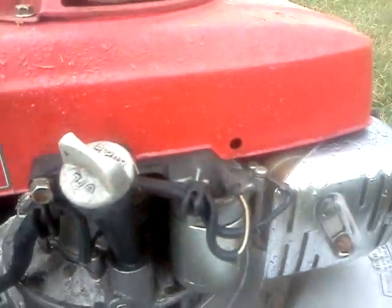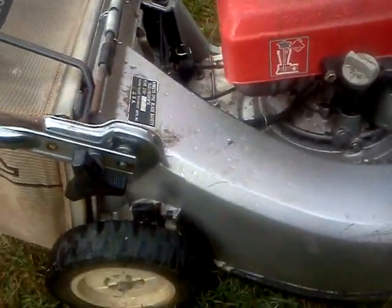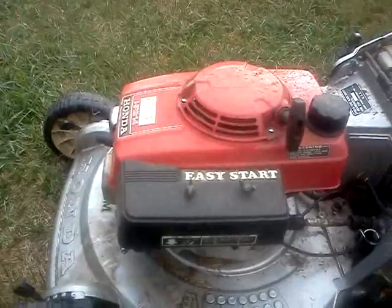It has a little electric starter. It's an OHV engine. It's a little bit heavy. They're kind of quiet though, so they don't make too much noise.